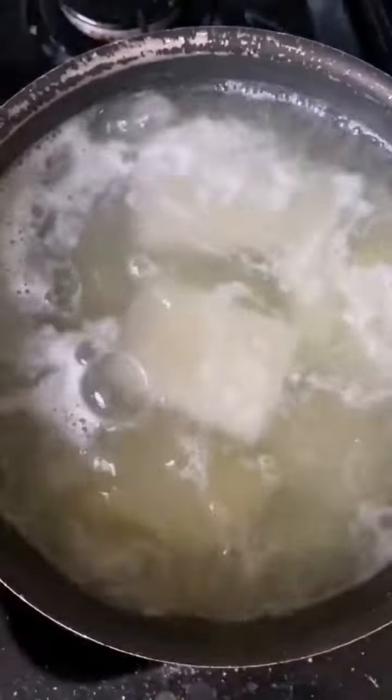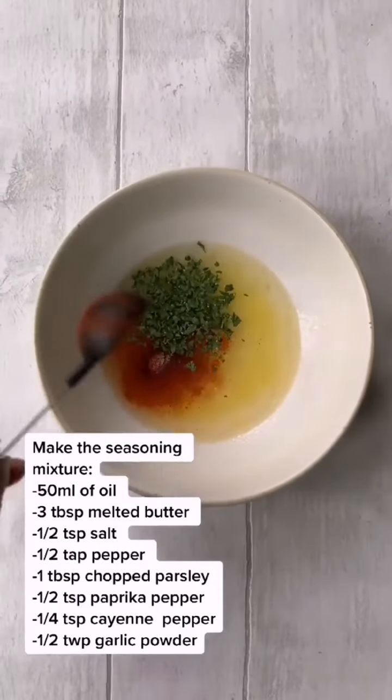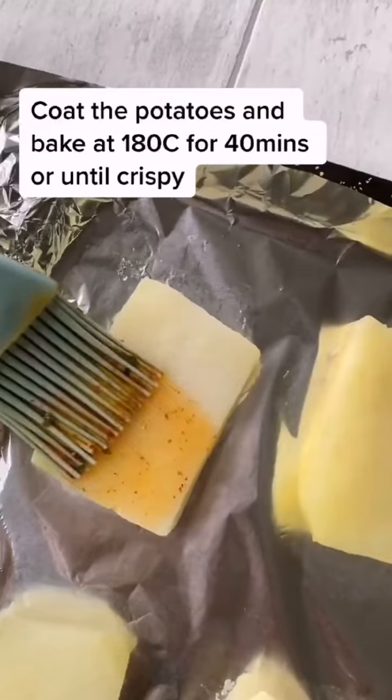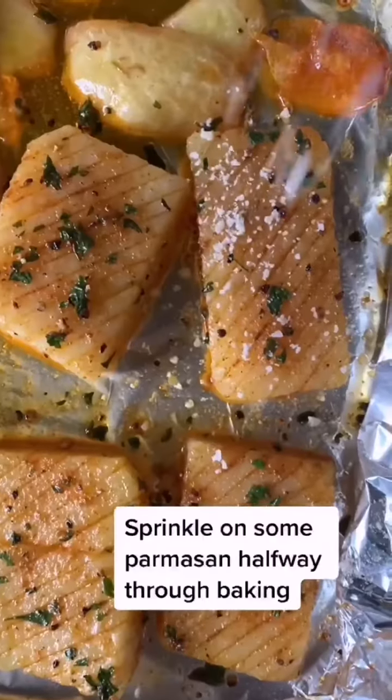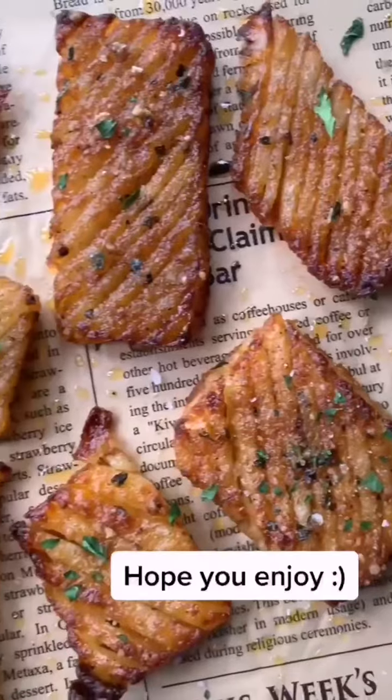Boil for four minutes. Meanwhile, prepare the seasoning using these ingredients. Give it a little whisk and coat your potatoes. Sprinkle on some parmesan halfway through, and when done you should be left with these crispy, fluffy on the inside potatoes.